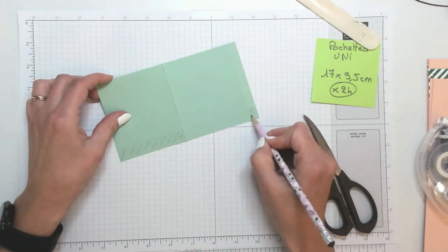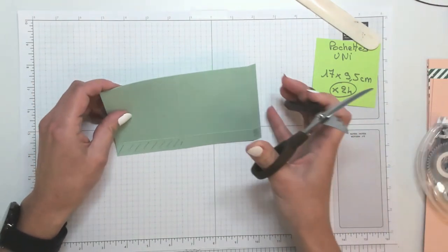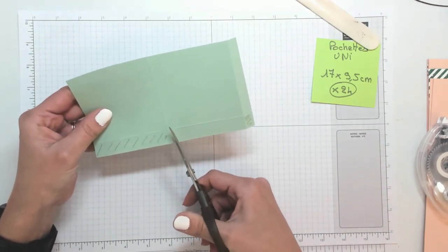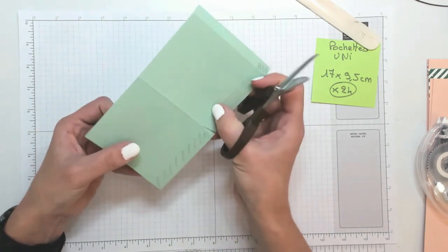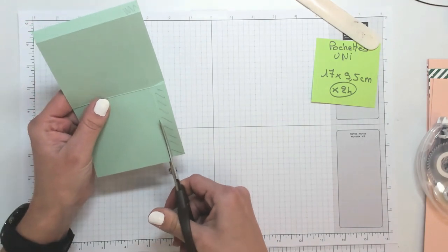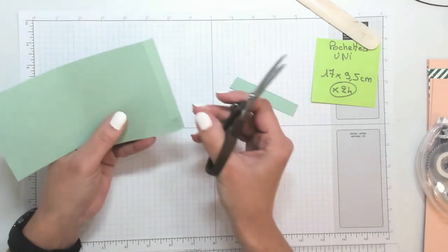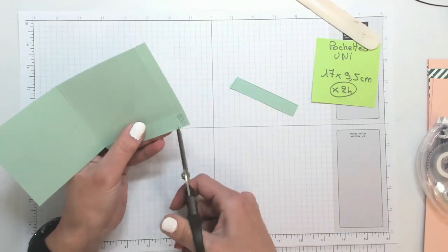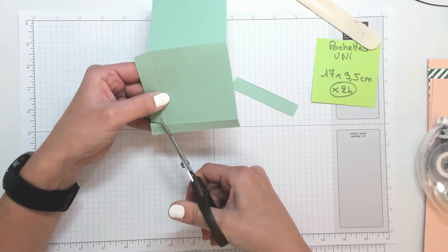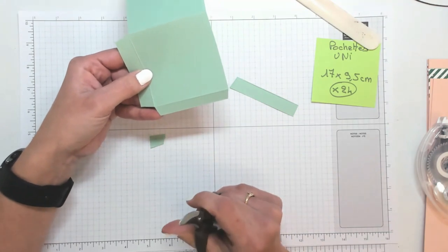Et du petit qui est ici, en biseautant bien sûr comme d'habitude. Donc j'ai bien le petit pli sur ma droite. Je vais biseauter tout de suite comme ça. Je me sépare de ce grand rectangle qui se trouve ici. Et du petit qui est ici — pareil, je peux tout de suite biseauter là et là. Comme ça, on fait d'une pierre deux coups.